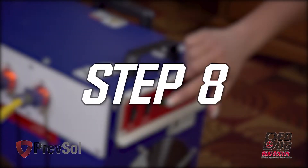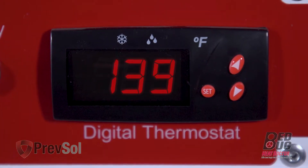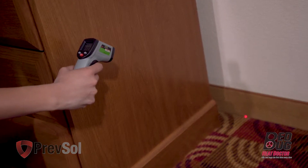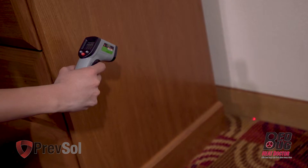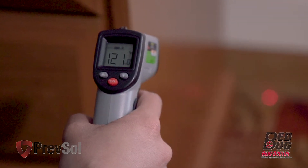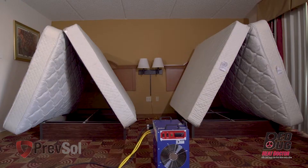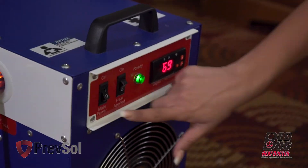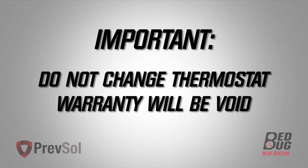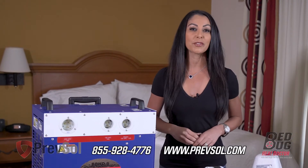Now that we've reached step eight, you're ready to turn the power switch and fan switch on. Run equipment until temperatures reach 135 to 140 degrees. At that point, use your thermal gun to check your cracks and crevices of the coldest spot in the room. We want those temperatures at 121 degrees for three to four hours. After this process, turn the heater coils off and let the fan run for 15 minutes, then turn the fan off and break down equipment. Do not change the thermostat or your warranty will be void. For more information, call the number on your screen or visit Prefsol.com.